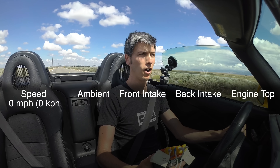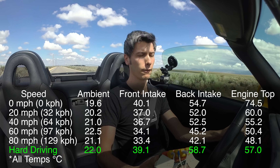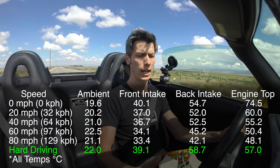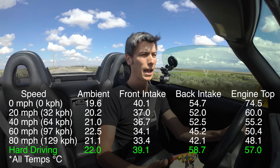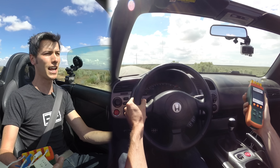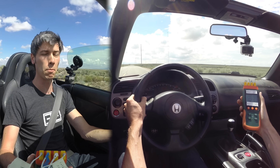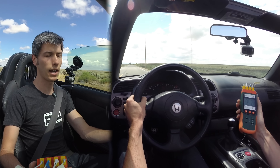After pushing the car fairly hard, things seem to have leveled off. We're getting about an 18 degree difference between ambient and the front of the intake, and about a 38 degree difference between ambient and the back of the intake — so 18 to 38, somewhere around a 30 degree temperature differential. If you're pushing the car hard, this suggests you could potentially be getting around 30 degrees Celsius cooler air by relocating that intake.